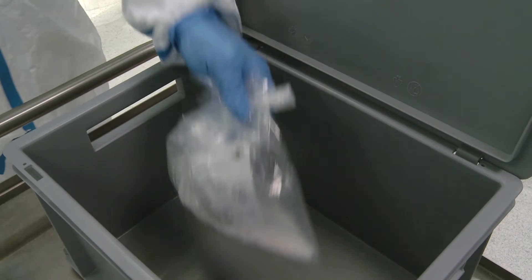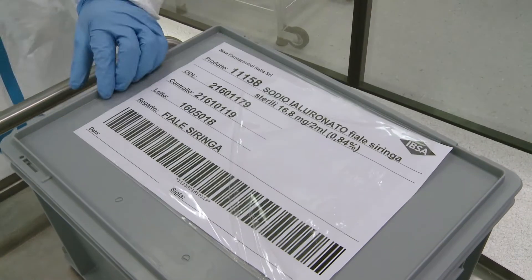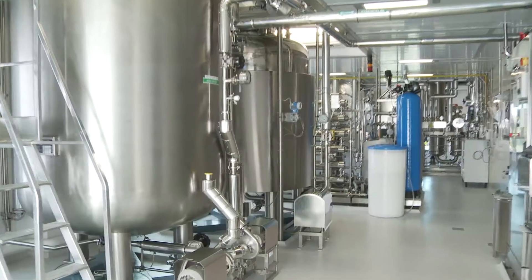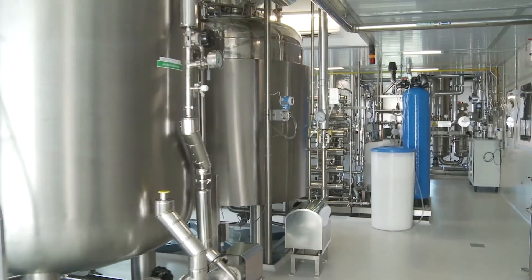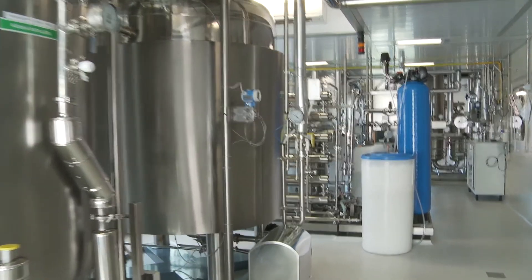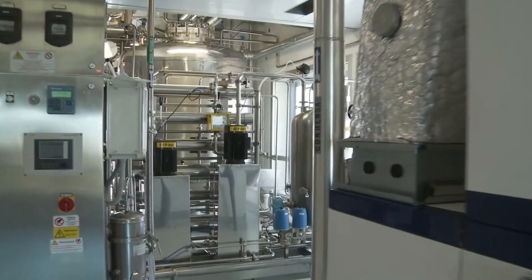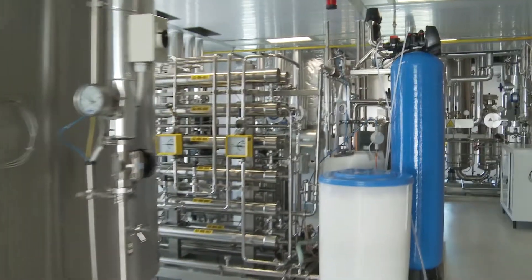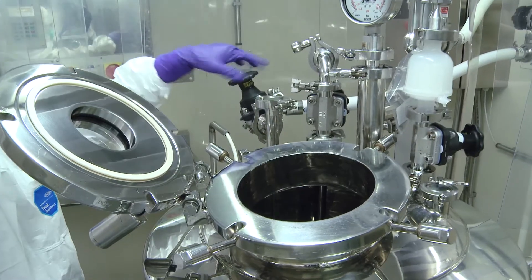The hyaluronic acid is highly purified by removing proteins and cellular debris. It is also certified as GMO-free. The high molecular weight that characterizes Gelsin-3 hyaluronic acid is between 1400 and 2100 kilodalton. The preparation tank is filled with highly purified water.